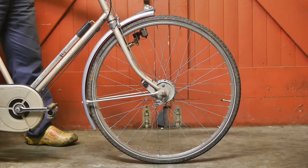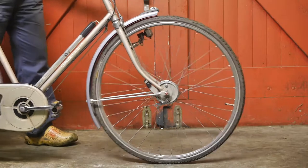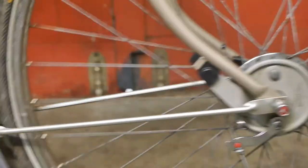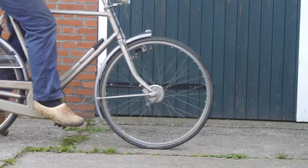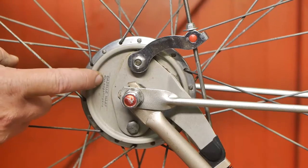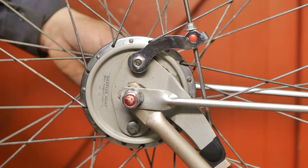The front drum brake on this early 90s Gazelle Roadster makes a loud skipping noise when you have almost come to a halt. It's kind of annoying and somewhat scary. This drum brake was made by Gazelle but it is very similar to a Sturmey Archer, but it is on the other side of the front axle.